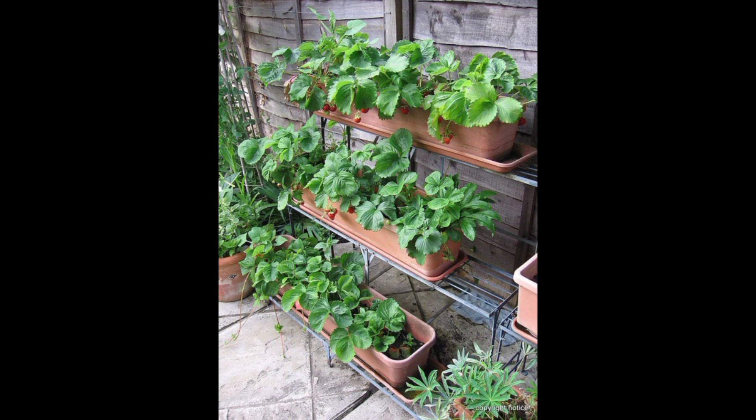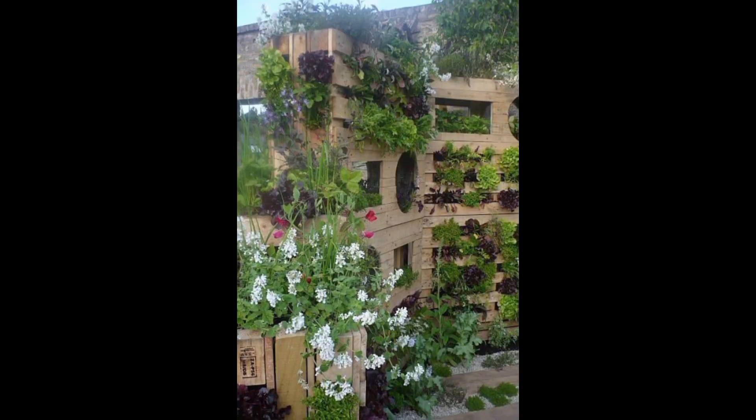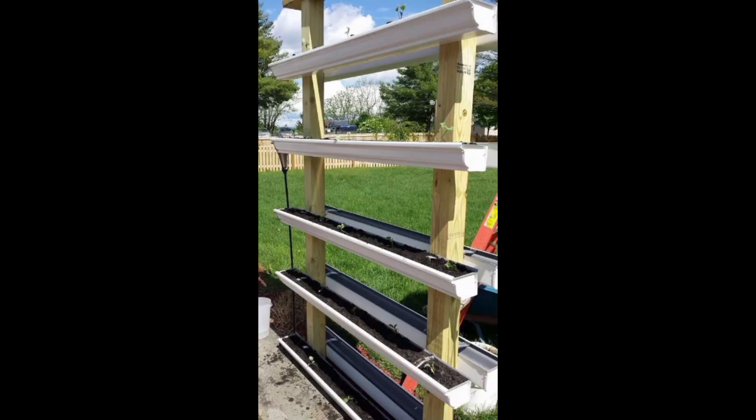Remember to consider factors like sunlight, water, and maintenance when planning your vertical garden. Some plants may require more care than others, so choose plants that suit your gardening skills and the conditions in your space. Vertical gardening can be both functional and aesthetically pleasing, allowing you to enjoy the beauty of nature even in tight spaces.